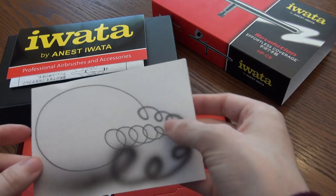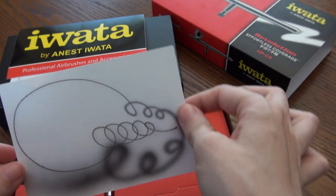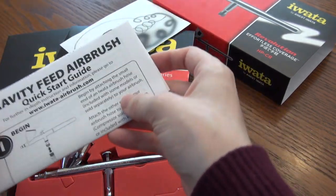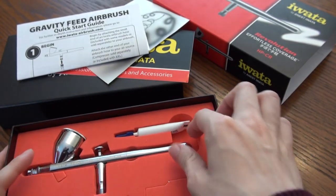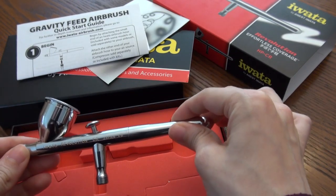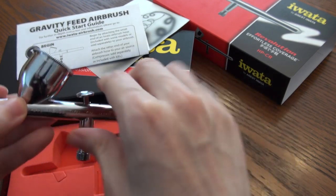This is a test paper done by Quality Control by Iwata with this very airbrush, demonstrating the functionality of the airbrush. This is your quick start guide for how to use your airbrush. The brush itself is a high grade steel made in Japan. It's very well polished, which avoids the traction I was talking about. It allows paint to flow smoothly through this airbrush.